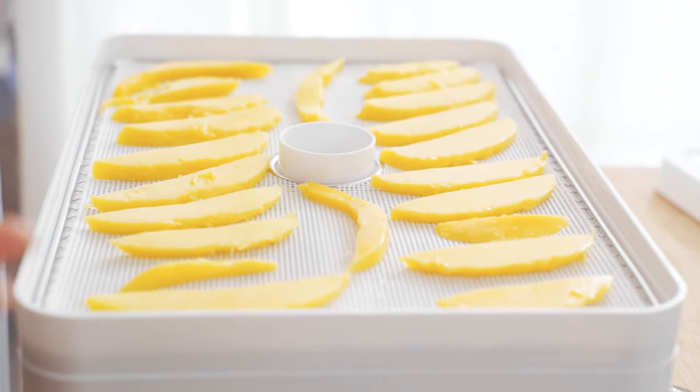When we're dehydrating, we want to make sure we get a really nice consistent outcome. You don't want it too thick, and if you slice it too thin then it comes out a bit too brittle — but the good thing is you can experiment and do it how you like.